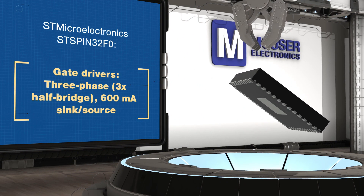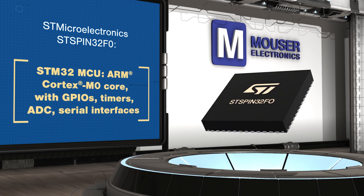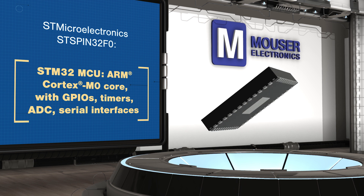It also includes a fully-featured STM32 MCU with an ARM Cortex M0 core to perform FOC, six-step sensorless, speed control loops, and other advanced driving algorithms.